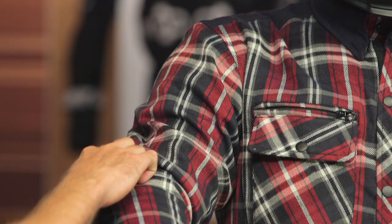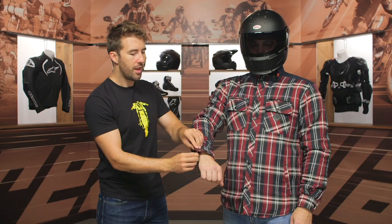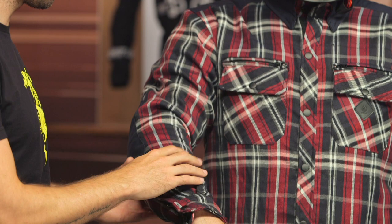We do get that D3O armor here at the shoulder, and you're also going to get that at the elbow as well — a little patch at the back of the elbow for impact protection. As we work our way down to the cuff, we've got a snap closure and then a simple zipper there as well. The cuff does feel very snug in this area, so if you have large forearms, keep that in mind. It will relax a little bit, but it is Kevlar and a flannel design, so it's not going to break in like leather.